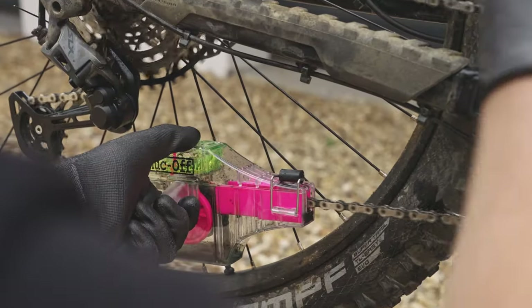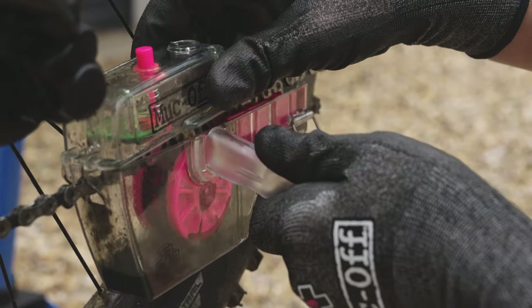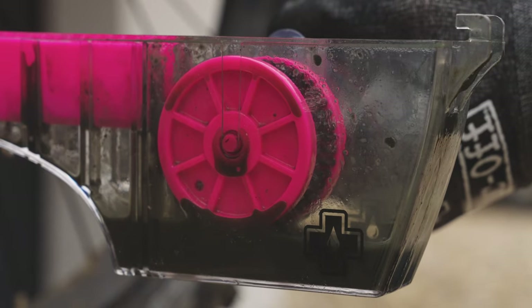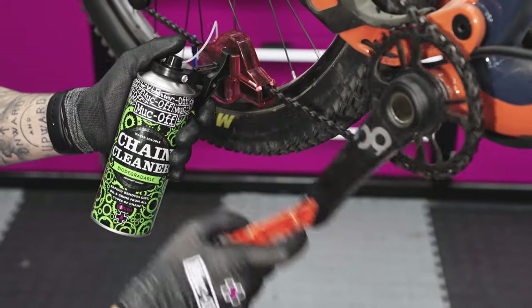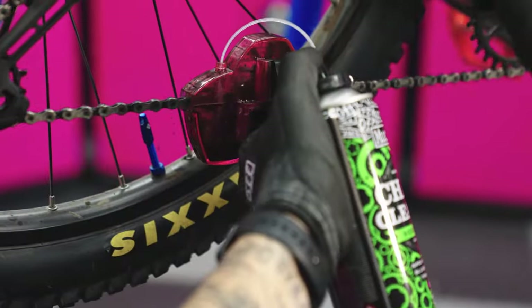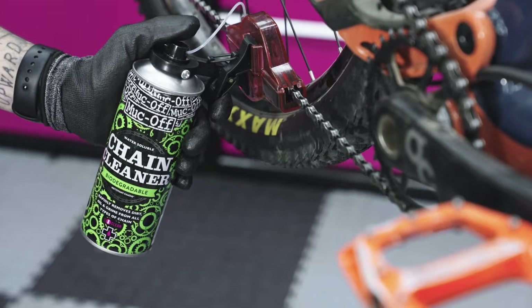You can pair our drivetrain cleaner with our X3 Dirty Chain Machine. This awesome little device clips to the chain and completely contains any mess in its reservoir. It also ensures you get an all-over chain clean for the best results possible. For a deep and speedy clean, we would recommend our Bio Chain Cleaner and our Chain Dock. It will eliminate grime with minimal effort, working by clipping over the chain and combining heavy-duty rotating brushes with the power of our Muck-Off Bio Chain Cleaner.